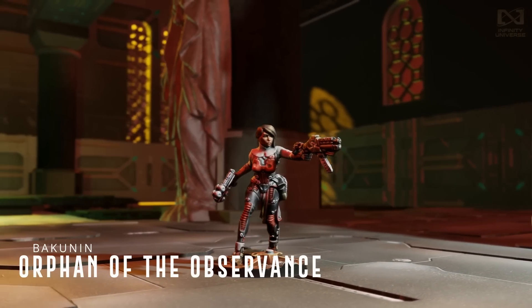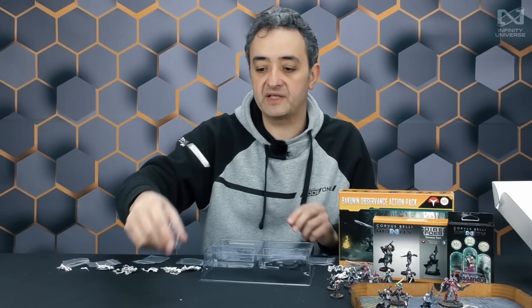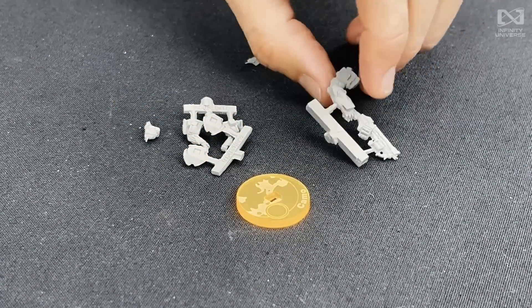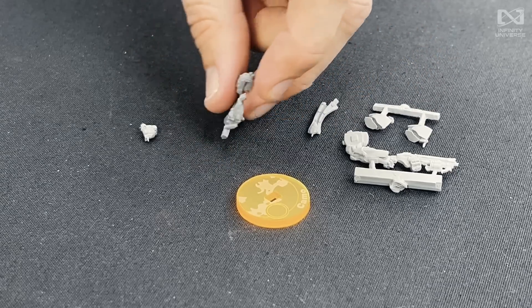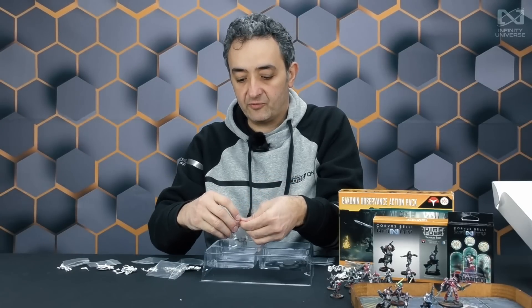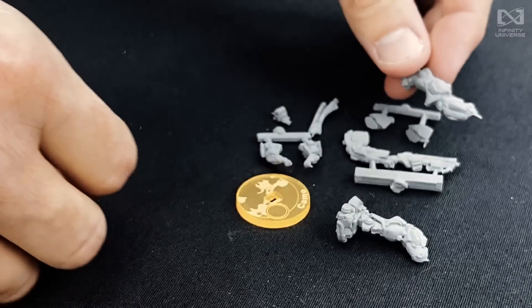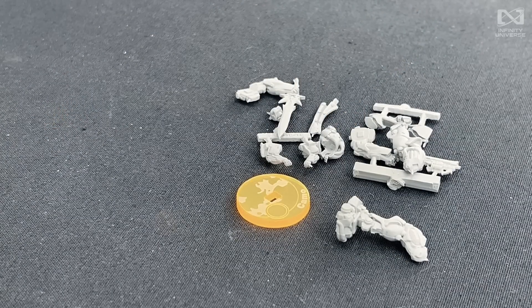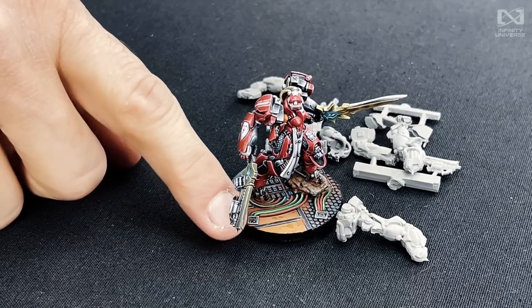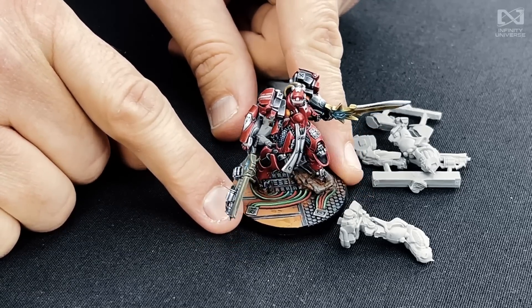And now the ninth miniature from the box — the big one, Silhouette 5. We're talking about the Penitent Observance, and this one is not made in metal. Because it's a Silhouette 5 figure, we're making it in thermoplastic. So this is the assembly: you have the huge arm with the Red Fury, which is the weapon that this is carrying, shoulder pads as separate pieces, the rag, the arms of the pilot, the head right there, the huge legs, the arm with the sword, and the central piece which will be the torso. Once you assemble this together, this is the Penitent Observance with Red Fury and a huge sword. Really menacing figure. Those are the nine figures that compose the Bakunin Observance Action Pack.